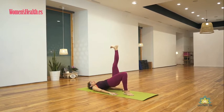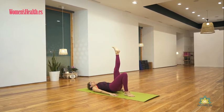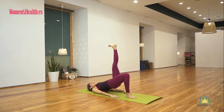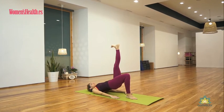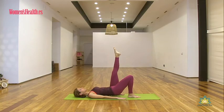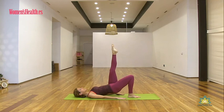Uno, inspira, expira. Dos, inhala, baja, exhala, arriba. Tres, cuatro, flex. Cinco, fuerte las nalgas, que no se sobrecargue la zona lumbar. Seis; si se carga, sube menos. Siete y última, ocho. Inhala, baja la pierna. Mantenemos todavía el puente.